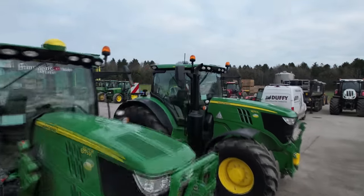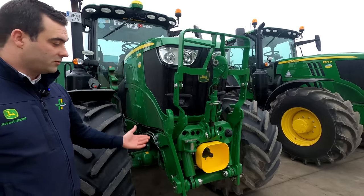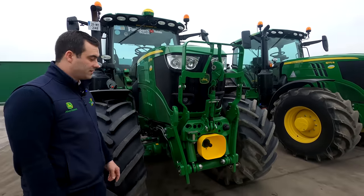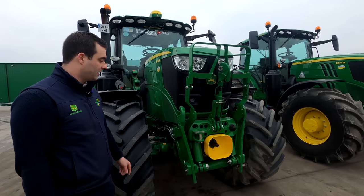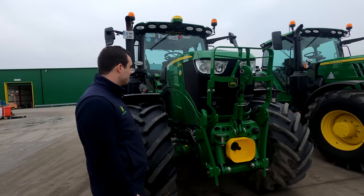Both tractors have premium front linkage and front PTO. Both PTOs are rated at nearly three and a half ton. They have upper and lower limit sets for setting mowers and things like that, and standard 1000 speed front PTO.